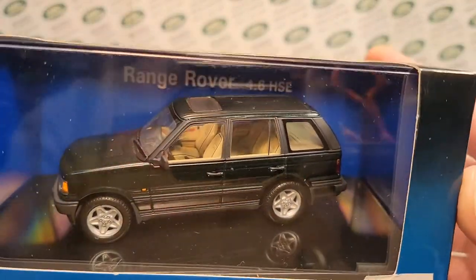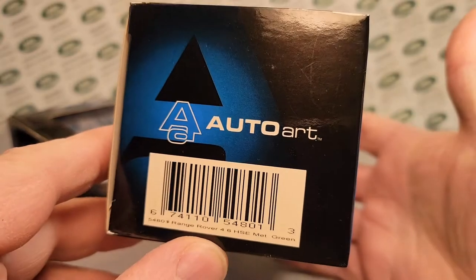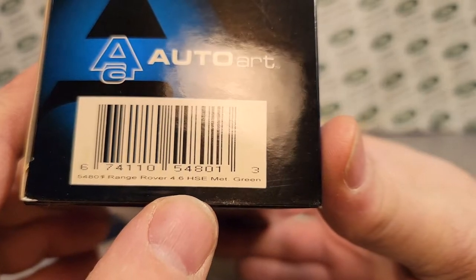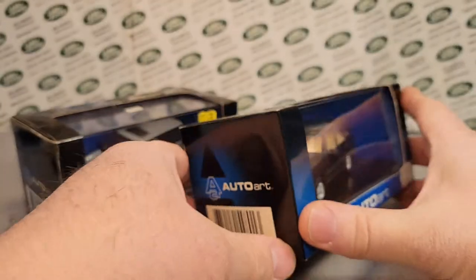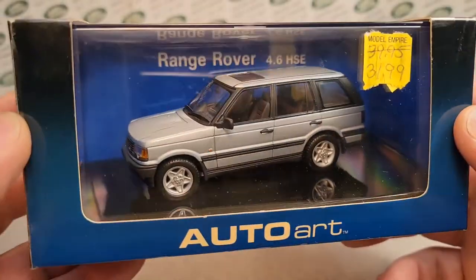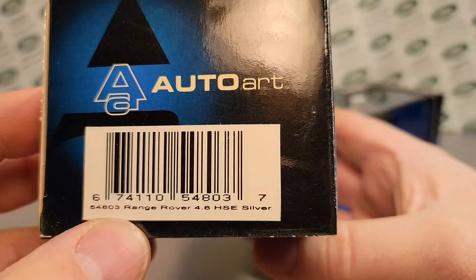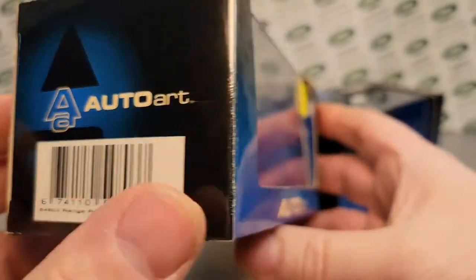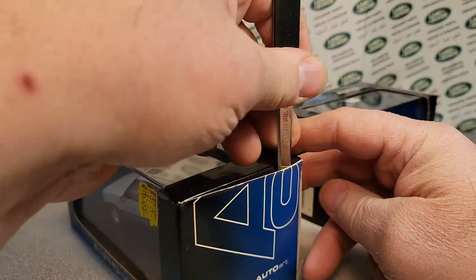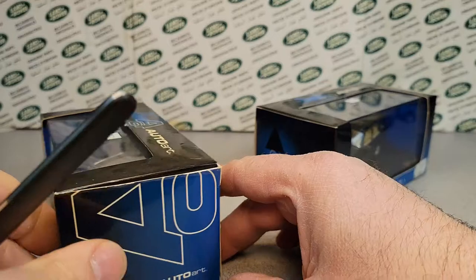This is a Range Rover 4.6 HSE — very, very nice. These Auto Arts are exquisite models. This is the Range Rover 4.6 HSE in metallic green. Now I have this one here — this is the one I bought from Model Empire, which is in Milwaukee, and this one is the Range Rover 4.6 HSE in silver. So let's take a look at these. We're going to open these up and compare them and see what we've got.